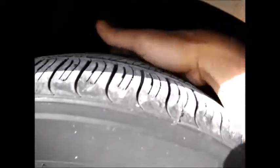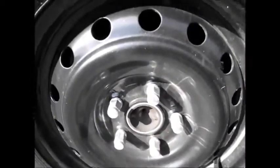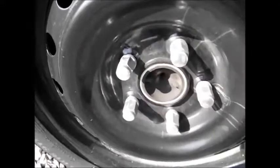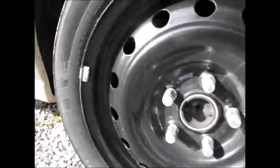I had Mustang wheels on here before and they would rub the strut a little bit, so I had to space those out — that's why I took them off, because they were sticking way out with the spacer. This one I've got plenty of room on the strut, a good quarter of an inch away from the strut. No spacers needed.